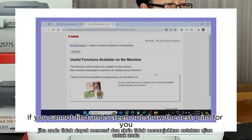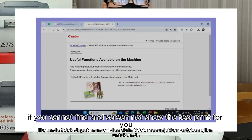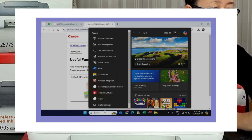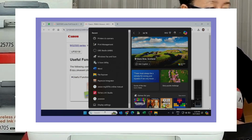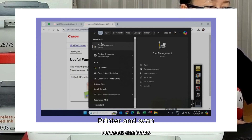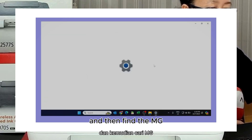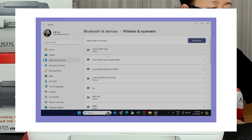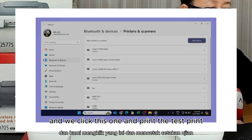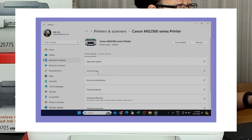If you cannot find it and it doesn't show the test print for you, you can go to Printer and Scanner and then find the MG. You can see the MG here, click this one, and print the test print.